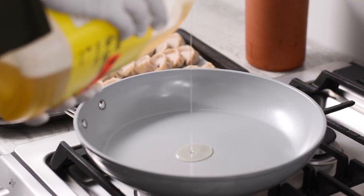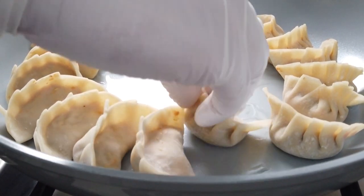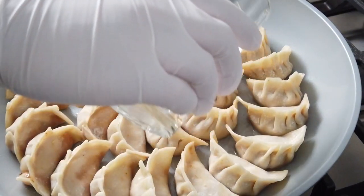To cook the dumplings, heat a large non-stick pan over a medium heat. Add one tablespoon of vegetable oil to the bottom and rotate the pan to coat the bottom. Arrange the dumplings around the pan pleats up. Let cook until you start seeing the bottoms are nicely browned, about three to four minutes.